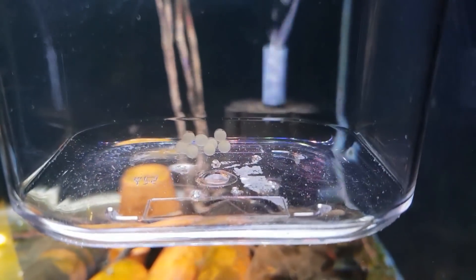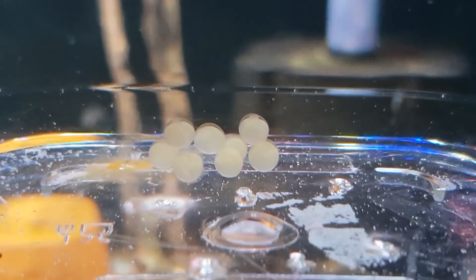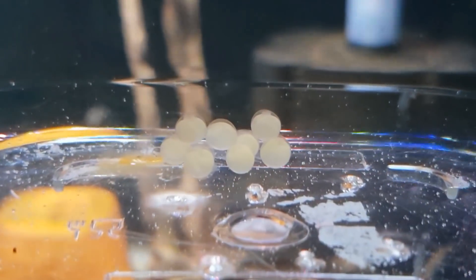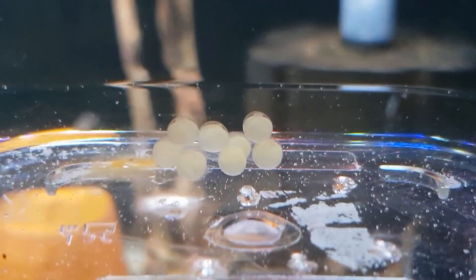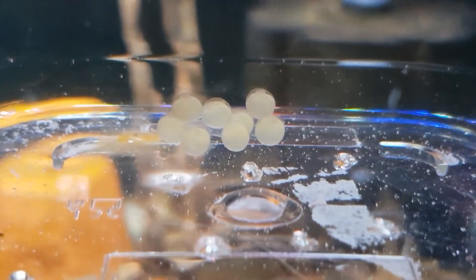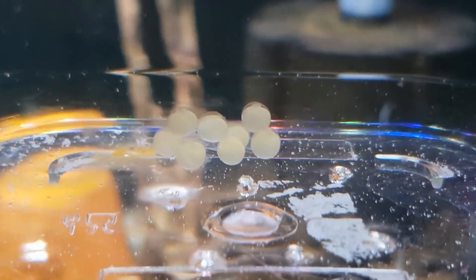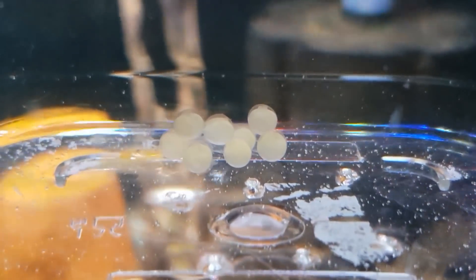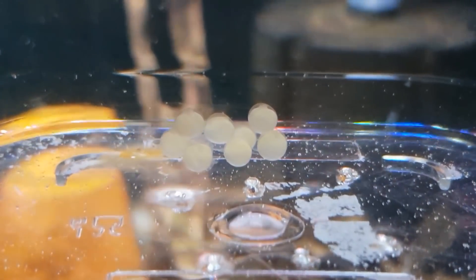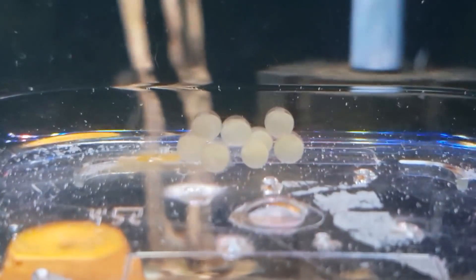With pleco eggs, they just fan them, so as long as there's current moving around them they're going to be okay. If you look in the top of those eggs, we've got little tiny plecos starting to grow. One of the eggs was white yesterday. They stick together - you can see the little outer skin on the egg, and inside that outer skin is protecting them and their yolk sac. It won't be long before you'll see tiny little blood vessels going over that yolk sac and a little heartbeat inside.